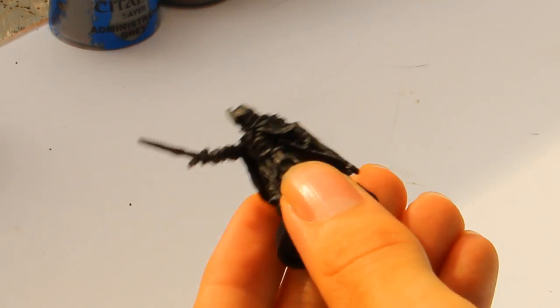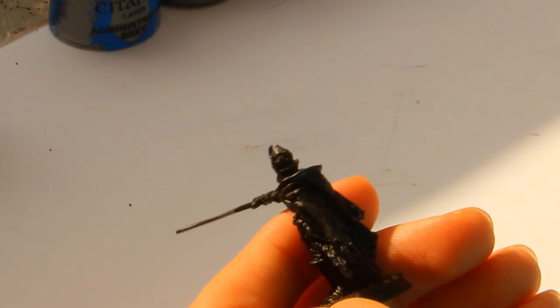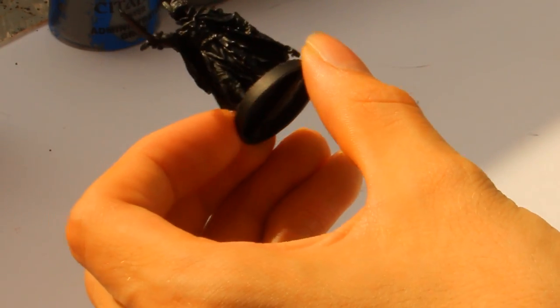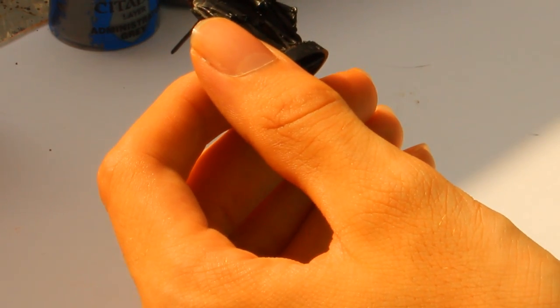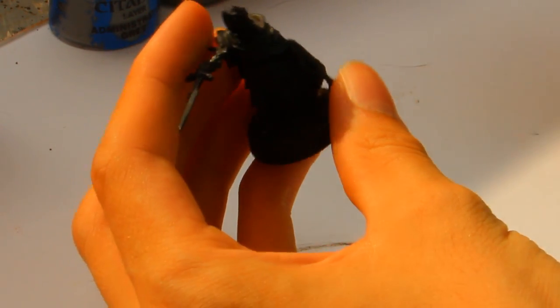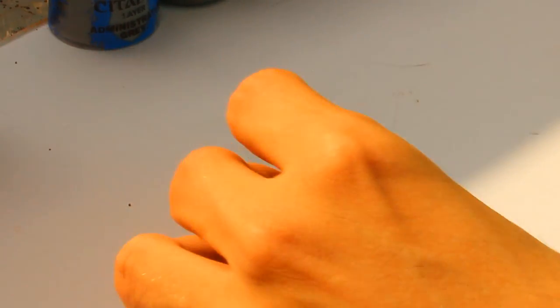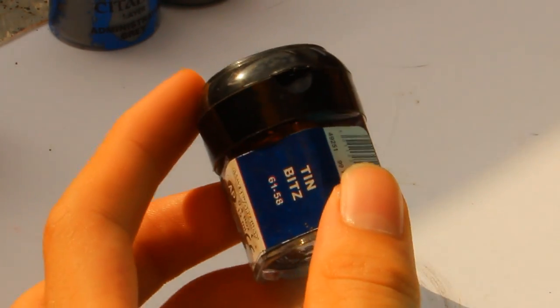I think you start with priming your mini in black — use Chaos Black Spray or Army Painter. When you basecoat your mini, let it dry and then start to paint the metal areas. I want to start with the metal areas and then with the black areas. We can start with Tin Bits because it's a good color to have a bit rusty and darker metal.